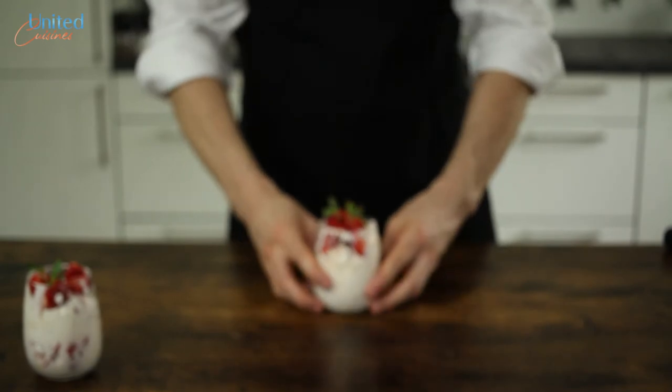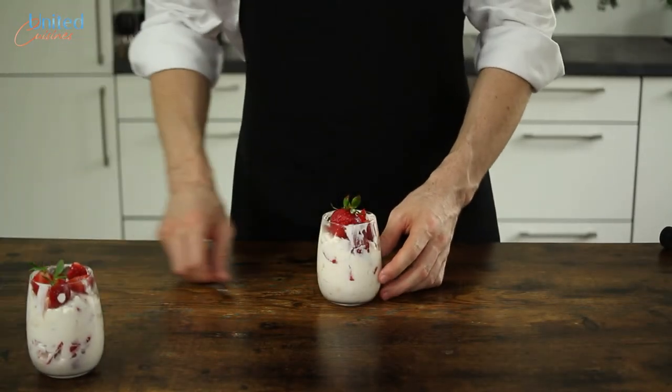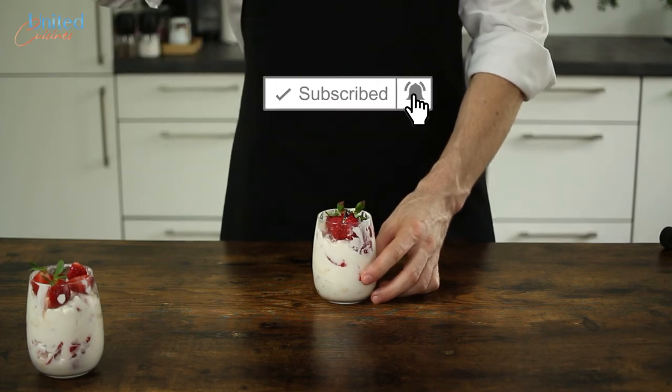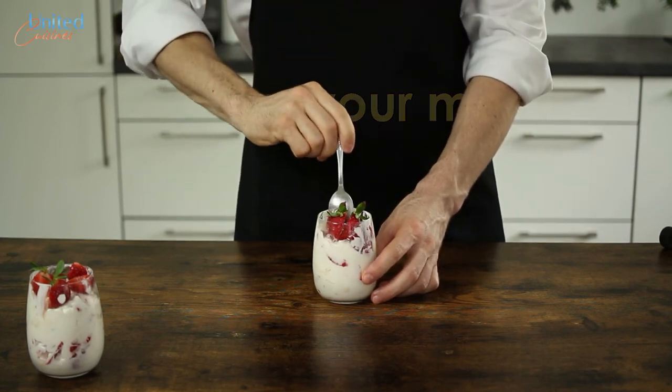Please remember to hit that like button if you enjoyed this video. Also make sure to join our community and tell us your favorite dessert from your home country in the comments below. Thank you for watching and enjoy your meal.